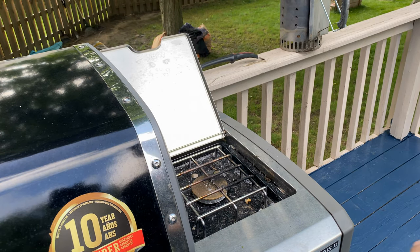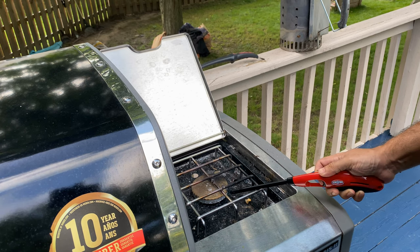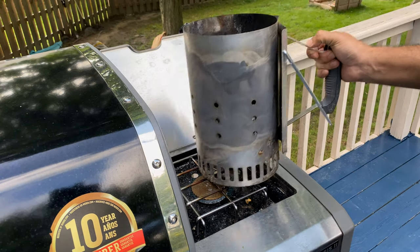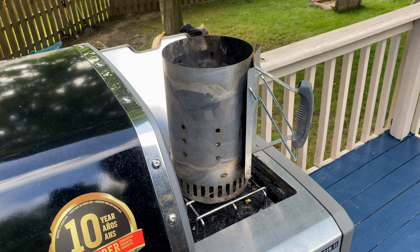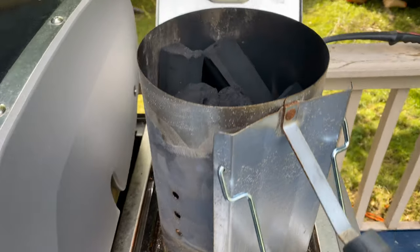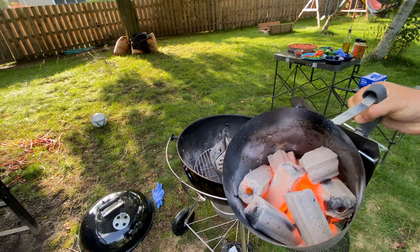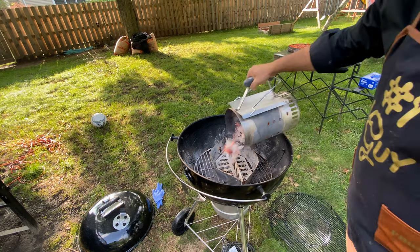The easy way to light up the charcoal is to use your gas grill. Turn the heat on, put the chimney on top of it, come back in 10 minutes and your charcoal is ready. You can see my charcoal is ready — I'm gonna put it in the center of my grill.